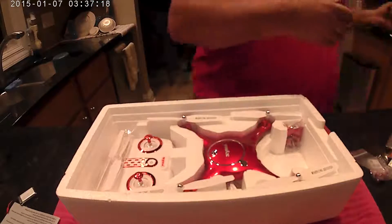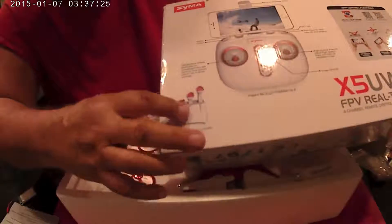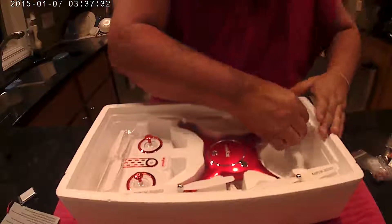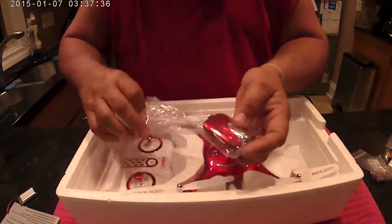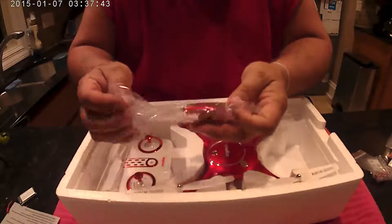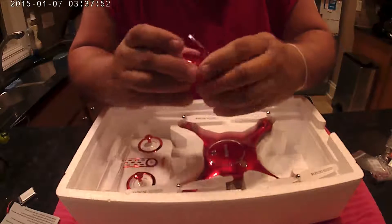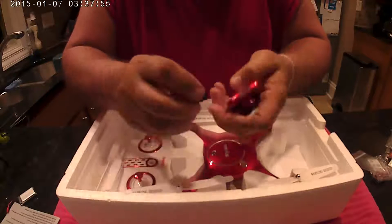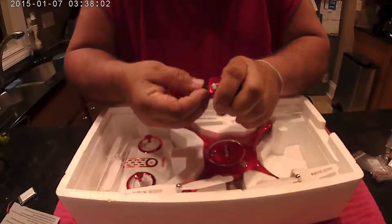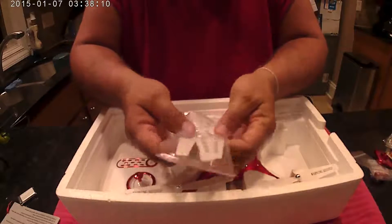Also on the box they have a three-battery and three-battery-charger combo you can get too, which is kind of nice. Then you've got the camera here — it's different than the one on the X5HW. This is a 720p. It just plugs into the bottom and slides on, and you can see it's got the SD card in here — it's a four-gig card. It comes with four extra props, which is good because you can break these.